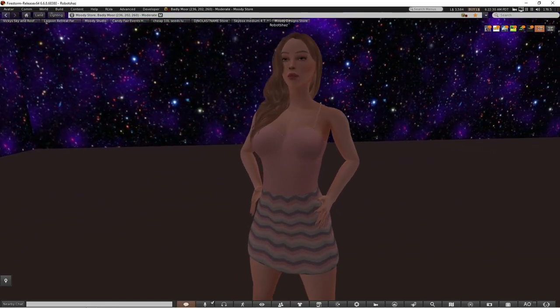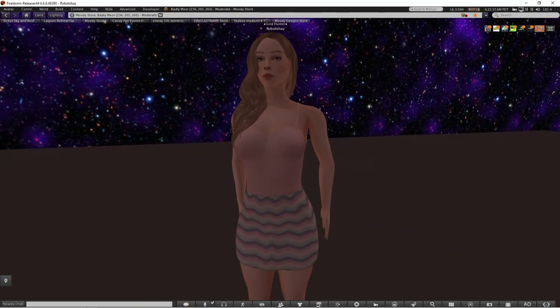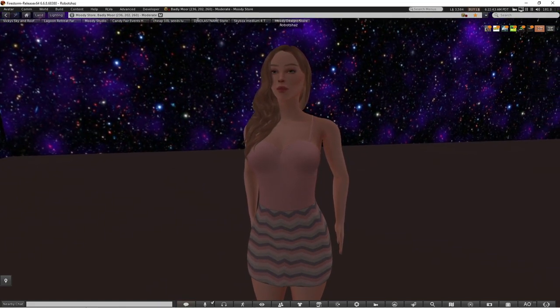So this is the result of what I've managed to do with the Jamie avatar. I hope you've enjoyed this video — thanks for watching and I'll see you in the next one.